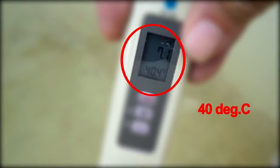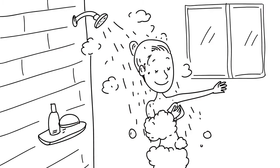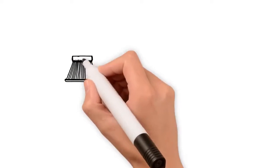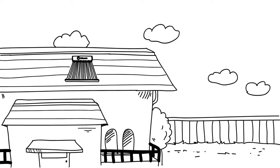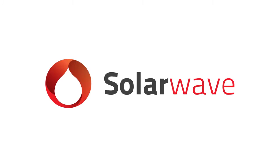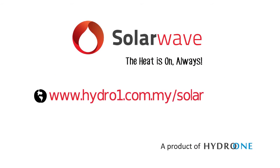The results clearly speak for themselves. Families can now reap the rewards of more hot water thanks to SolarWave's superior performance in heat preservation under its dynamic heat transfer working mechanism. SolarWave — the heat is on, always! Click on the following links now to learn more.